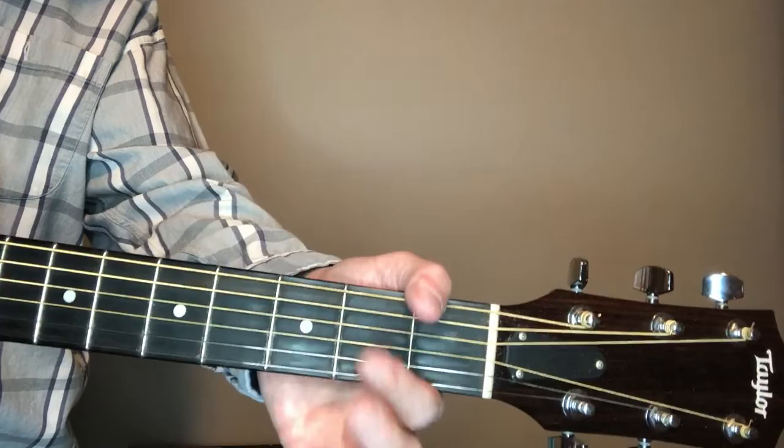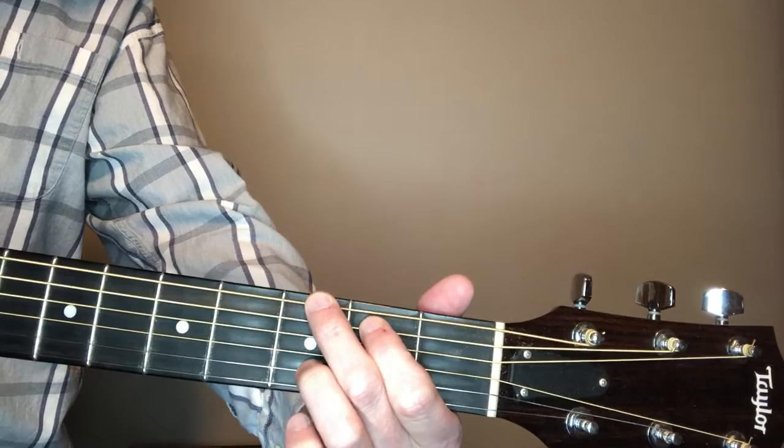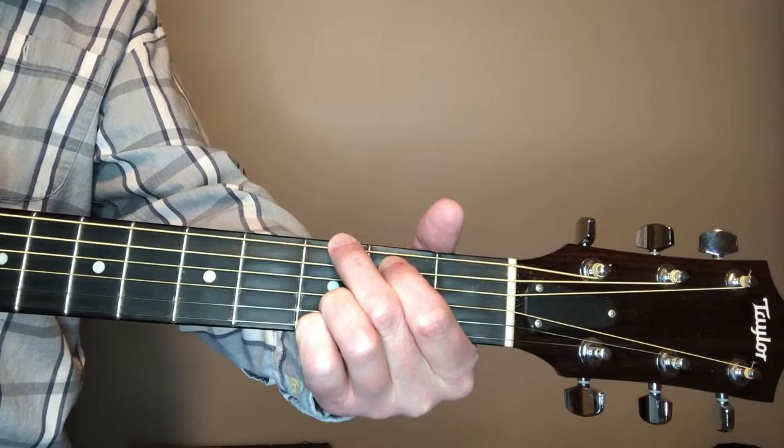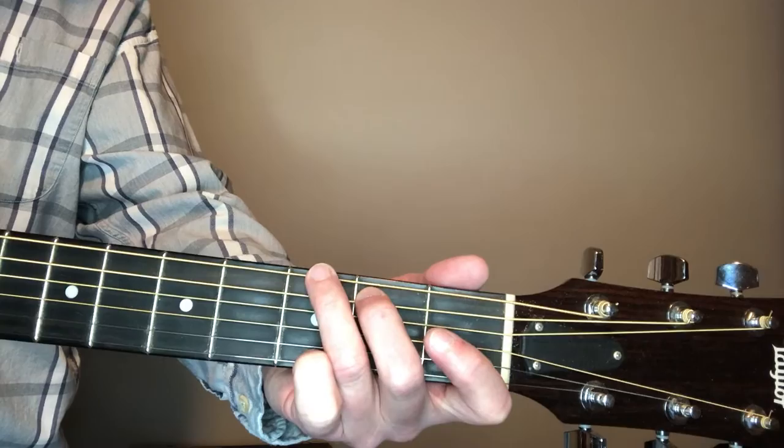Come up here and do a G. First finger goes on the fifth string second fret, second finger on the sixth string third fret. The way I'm playing it — I'll show you both ways — I'm playing it with my third finger on the B string (second string) and fourth finger on the first string at the third fret. Sometimes I switch back and forth.